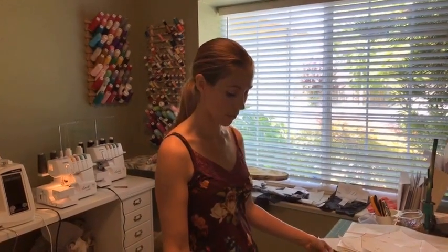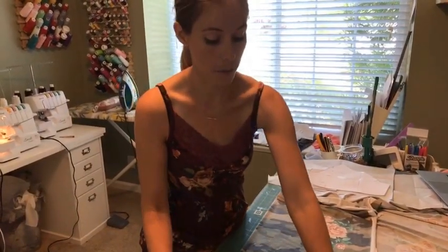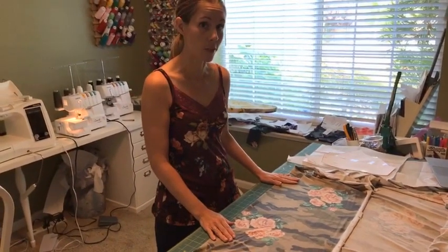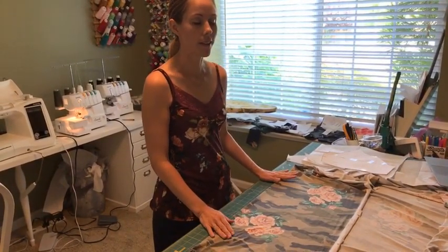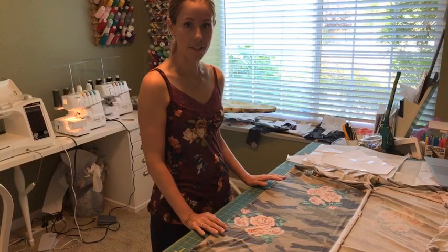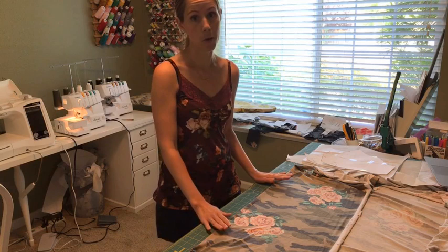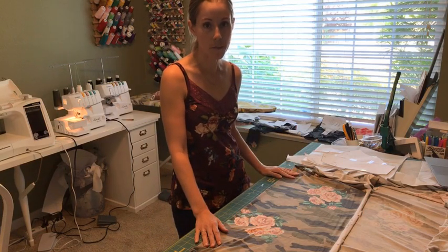I'm really excited to share a pattern mashup I created this week from two of my favorite patterns — the Centerfield Raglan and the Scarlet Swing Dress from Green Style Creations. I was never a huge fan of the swing dress phenomenon, but then I saw a neighbor wearing one and thought it looked really cute. Hers was LuLaRoe, but I knew I could improve on that, so I decided to do a little mashup.